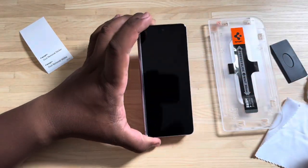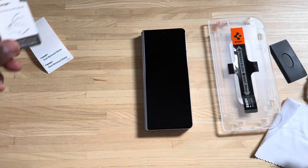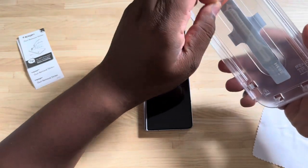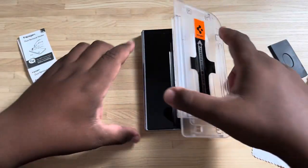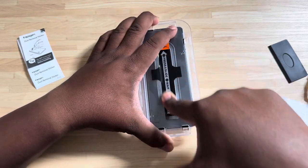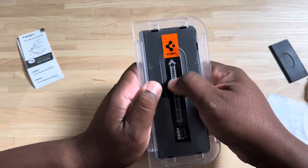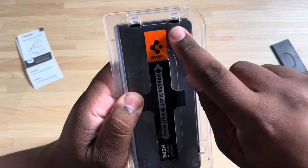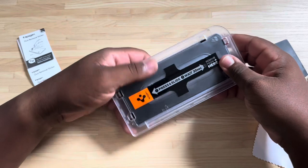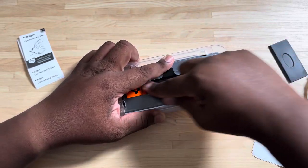We're going to go ahead and put the screen protector on. Pick it up, peel off the back by grabbing that orange tab — peel off the back and press down. It says press and slide, so I'm going to pick the phone up — press and slide. You can kind of see in the background where the screen protector is adhering to the phone. It says press and slide, wait for 30 seconds, so we're going to press it down and give it a little more time.